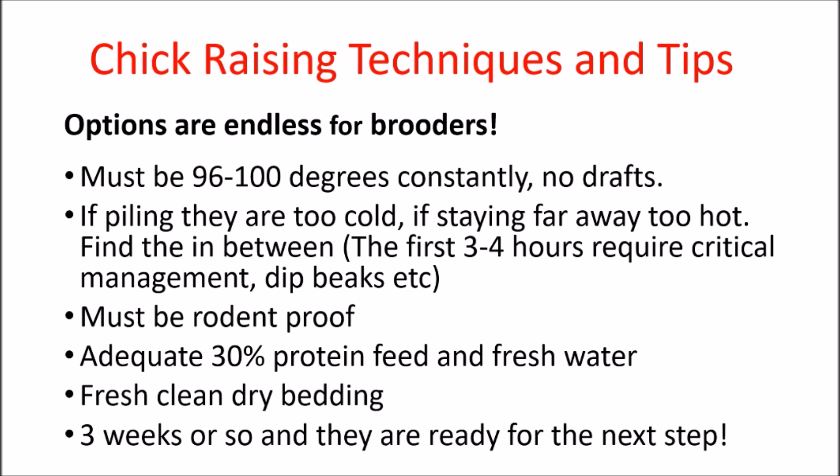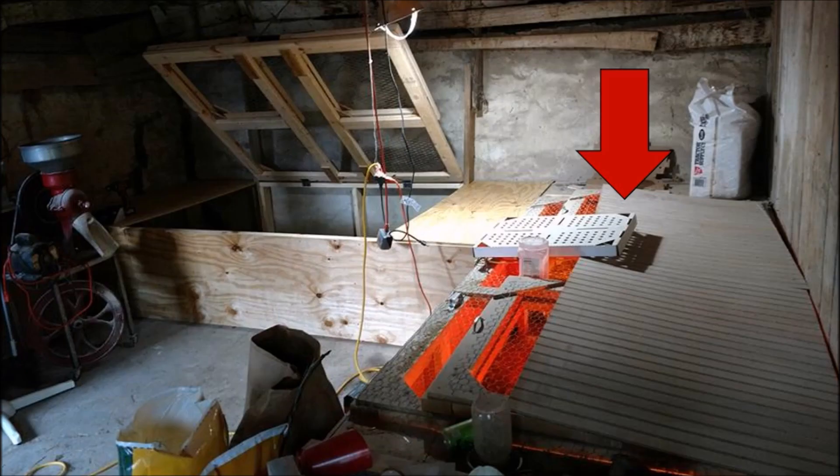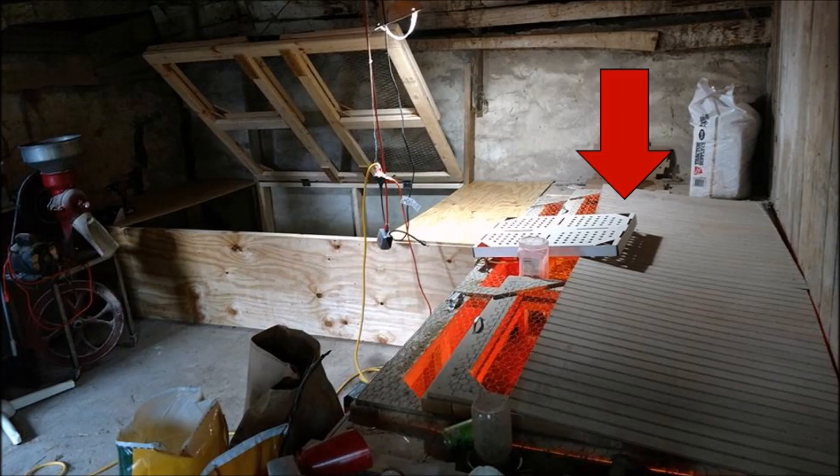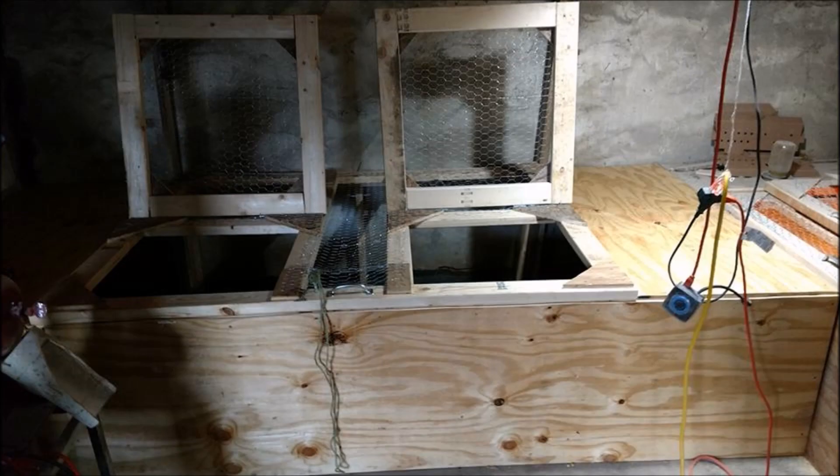Here are some simple chick brooding techniques and tips. It's basically the same as other birds on the farm — keep them warm, keep them safe from predators, proper feed, fresh and dry conditions. Here's a picture of my brooders. I'm pointing to some panels I used to trap the heat in. I let the birds dictate how close they are to the heat lamp. I have two doors — the large one is to jump in with a scoop shovel and clean it out, and the smaller one is for feed and water.